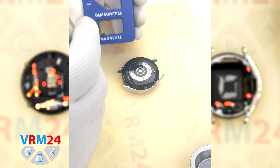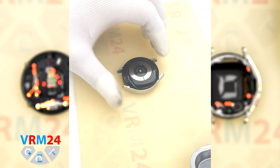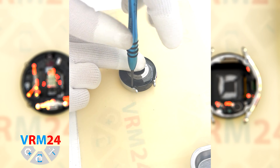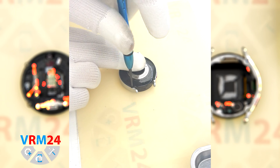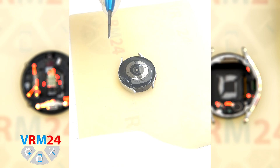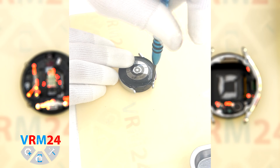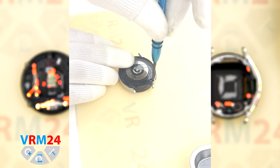At the very beginning we can magnetize our screwdriver to make the screws come out better. We unscrew the four screws securing the back cover. We use a Y2.0 or 3.1.5mm screwdriver.